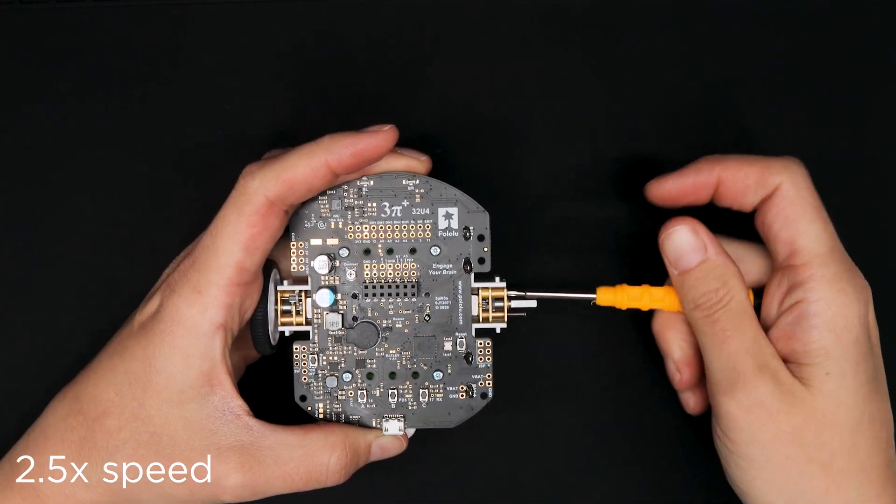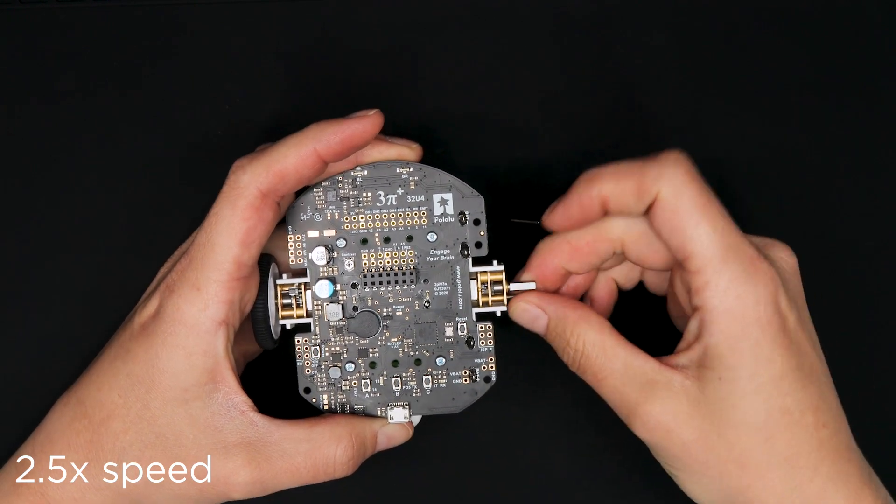Next, remove the two screws attaching the gearbox to the motor. Be careful here not to strip the screw heads.